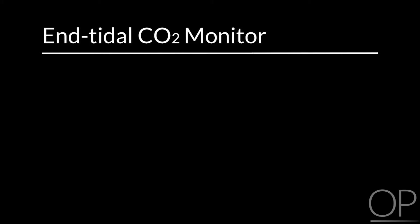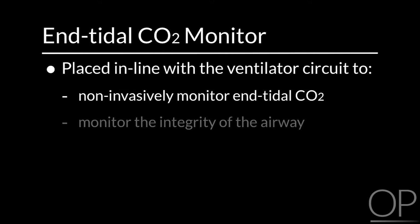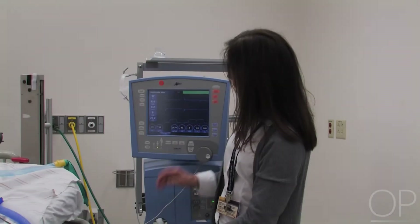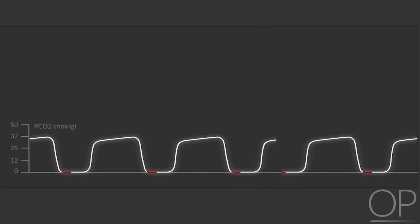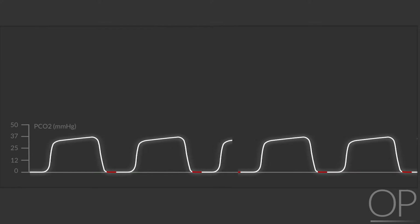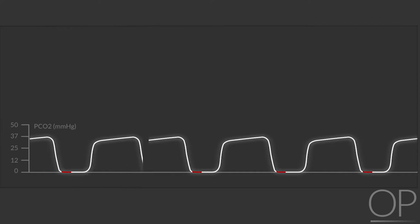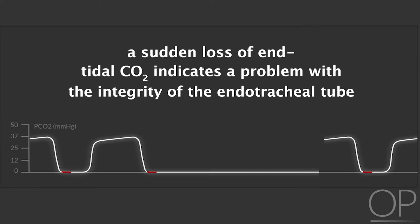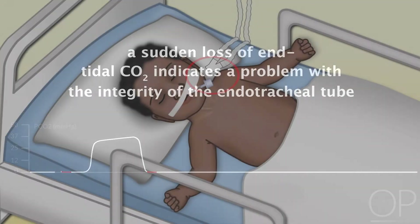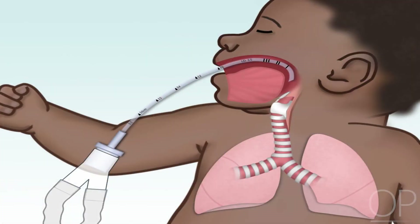The End-Tidal CO2 monitor is placed in line with the ventilator circuit to not only non-invasively monitor End-Tidal CO2, but also to monitor the integrity of the airway. When I'm monitoring End-Tidal CO2, I'm looking at not only the value itself but also the shape of the End-Tidal capnogram. I should see a nice exhaled wave that flattens out at the top to know that my patient is fully exhaling. If there is a sudden loss of End-Tidal CO2, that will alert me to a problem with the integrity of the endotracheal tube. If the ventilator components are hooked up to the airway and I still do not have an End-Tidal CO2 tracing, then I would assume I've lost the endotracheal tube from the patient.